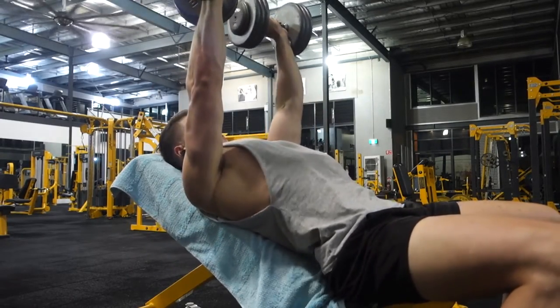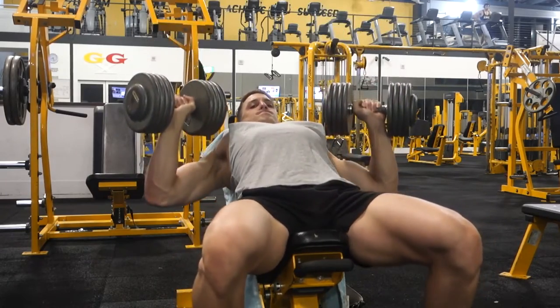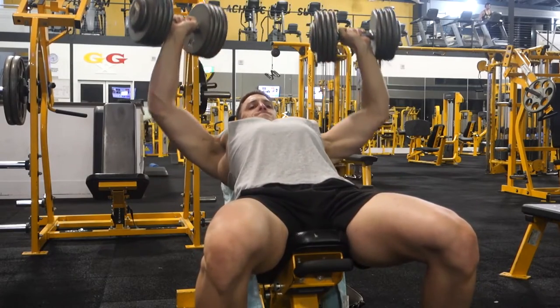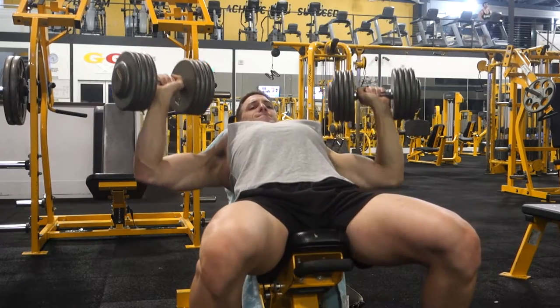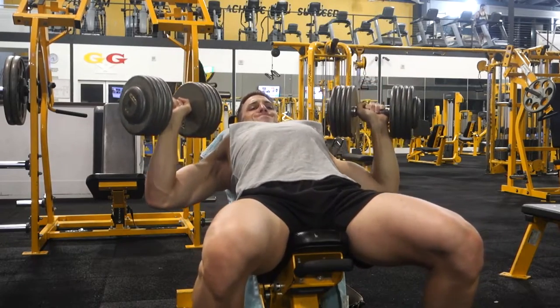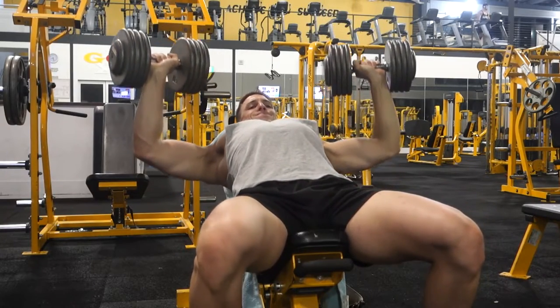I'm just going to use my camera again. Starting off with incline dumbbell press — just getting a full stretch all the way down, making sure the dumbbells hit my chest, and then really focusing on squeezing the chest, thinking about contracting your chest with your brain, not just doing the movement but actually thinking about using your chest to lift the weight. That's my main thing.